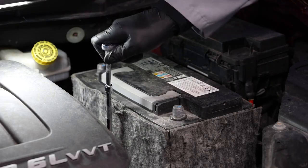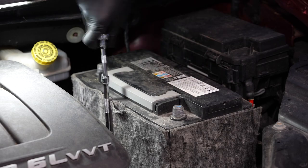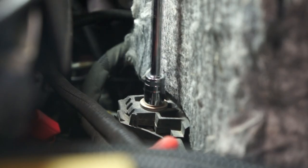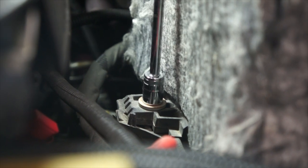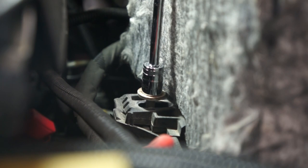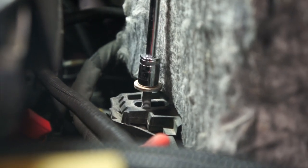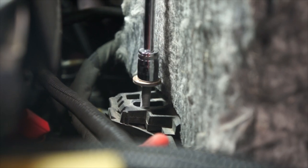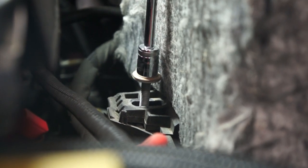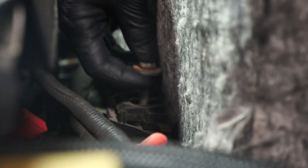The next step is to remove the battery's hold-down bracket. Loosen the fastener using a 13-millimeter wrench. We recommend a socket and extensions to make this job easier. Then remove the hold-down bracket and fastener.